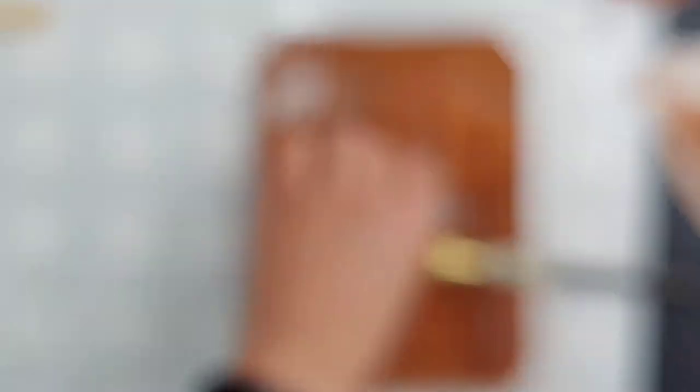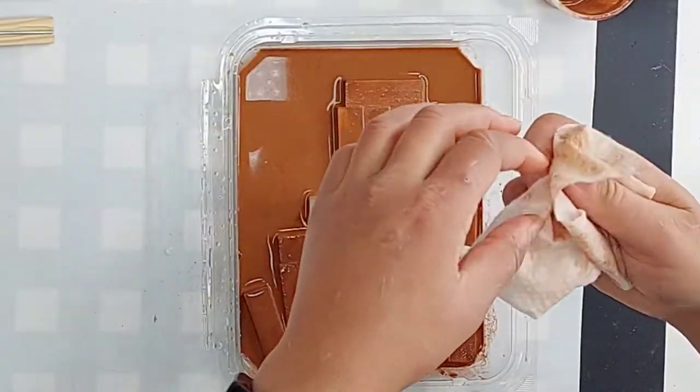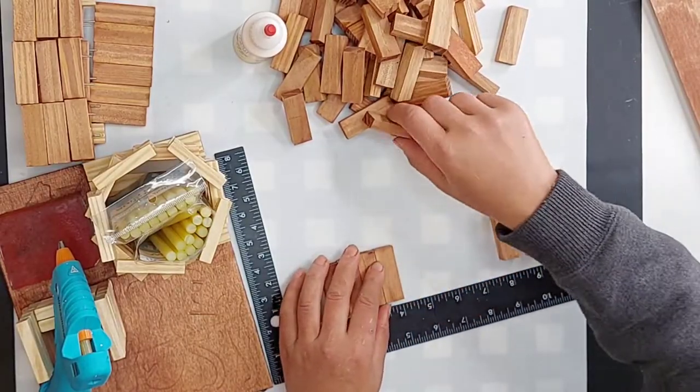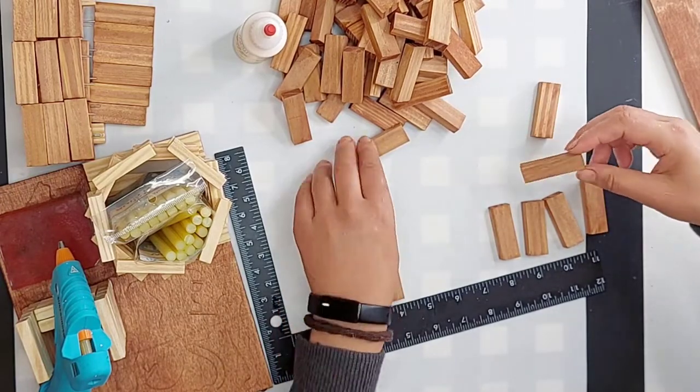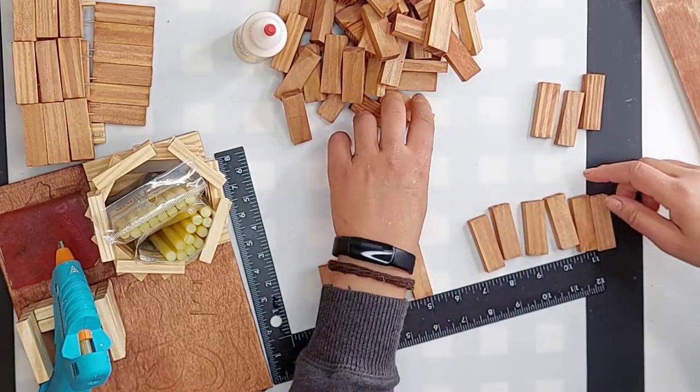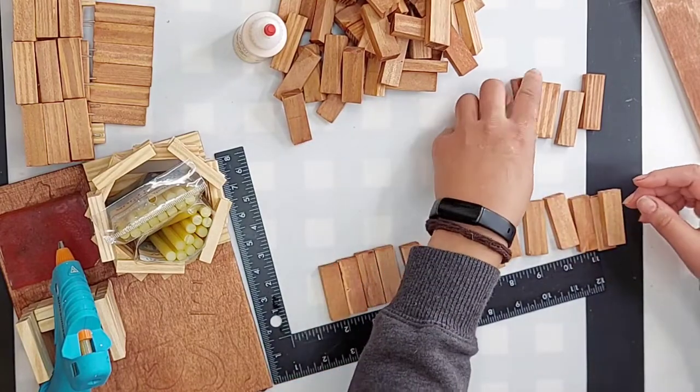Because these are wood and we are using water, it is important to let them dry before you try to glue them together. You do want to be patient with that. After they're stained and dry, we are going to go ahead and glue them together.